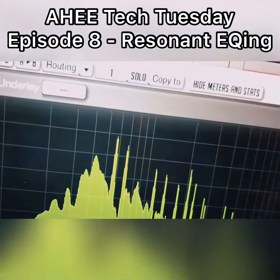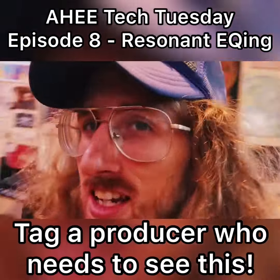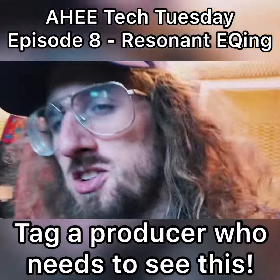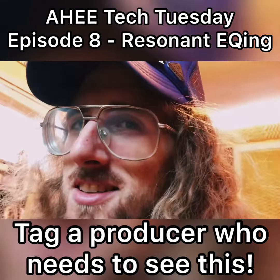It won't be hurting anyone's ears when we play that out live. Awesome. So aliens, if you enjoyed that tip, be sure to tag a producer who needs to see that. I shall see you again next Tuesday. Peace, aliens.